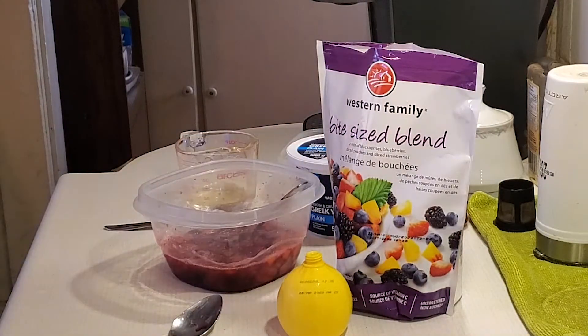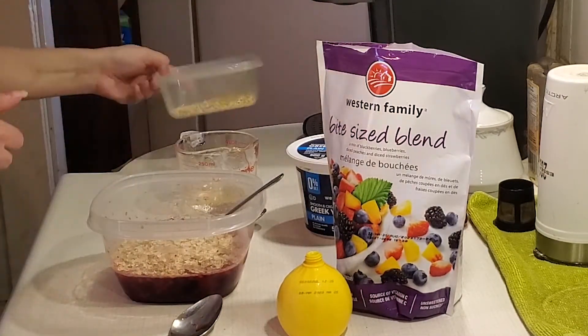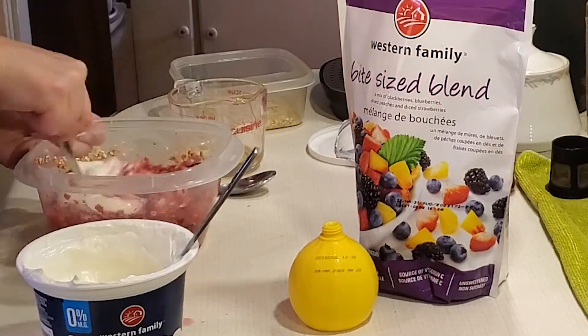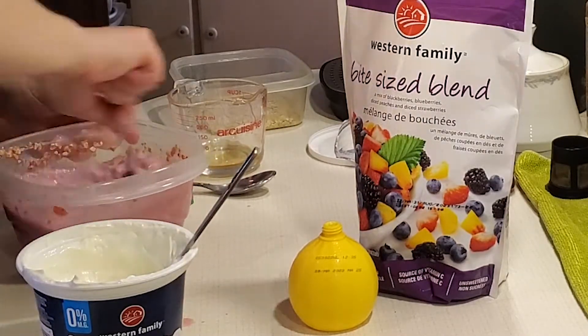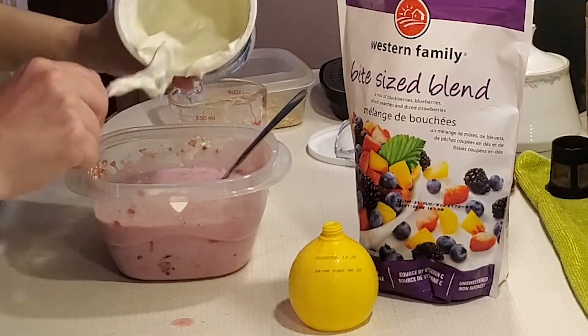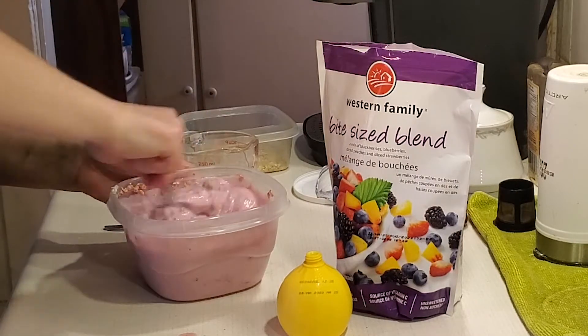Get your oats but set aside about a tablespoon — we're going to use it at the end. Now mix your oats into that same bowl along with your yogurt. Because Greek yogurt is a really thick yogurt — which is one of the reasons I love it — I like to just pour a bit, mix, pour a bit, and mix. It can be a little tough to mix if you pour it all in at once.